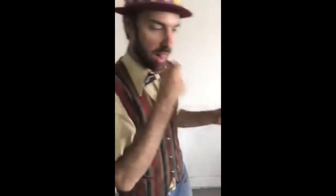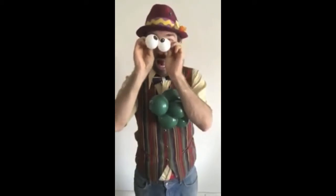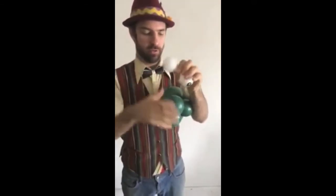Now what we're going to do — we're going to make little eyeballs for it. I use these eyeball balloons; they're really really cute. We're going to tie them together, blow them up really tiny so they don't look too cartoony.